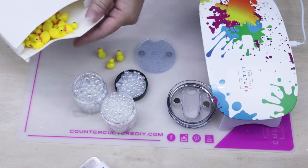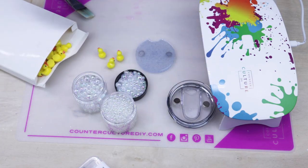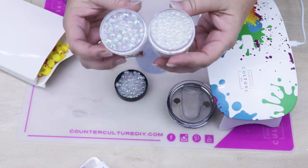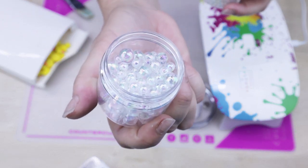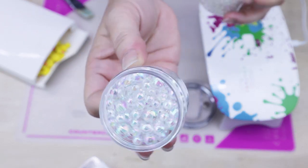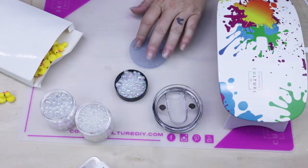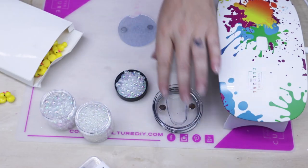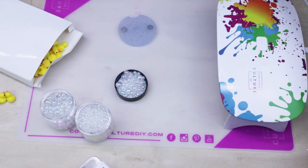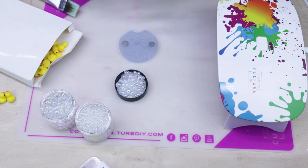I also have approximately 100 little duckies that I purchased from Amazon, and these super cute rainbow-like bubble beads I also found on Amazon — I really wanted to make the topper as light as possible. I've already done the magnets with my coaster as well as linked those magnets to the lid, which I've shown in previous tutorials and will link in the description below.